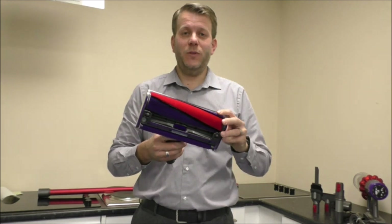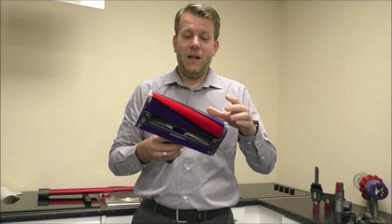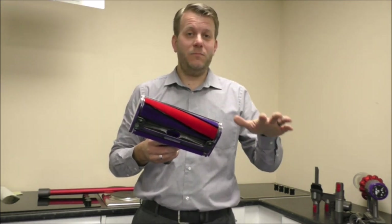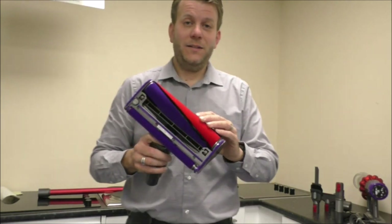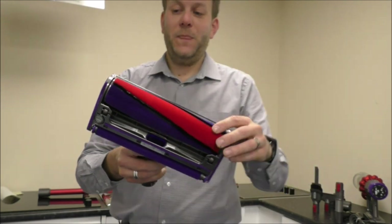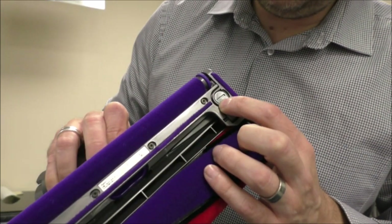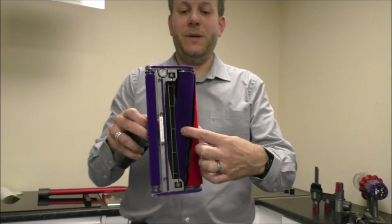The next main floor tool the Dyson V10 comes with is called the soft roller cleaner head. You may have seen Dyson adverts where this is mainly used to pick up larger particles — things like breakfast cereal on a laminate floor. This is really where it comes into its own. It has a soft roller finish, and when it comes to cleaning it, you pop a coin in, that twists, and you can take that section off, allowing the whole brush to come out.